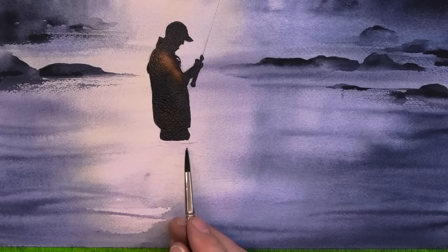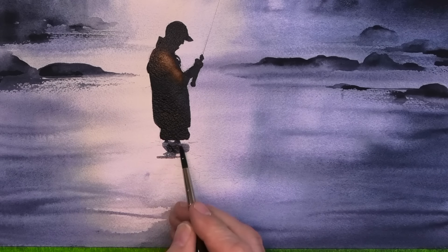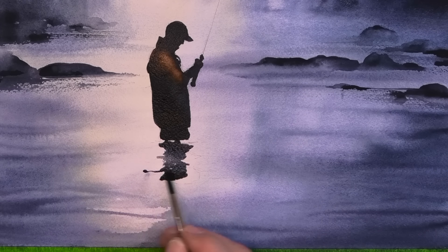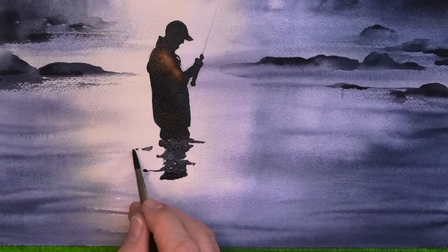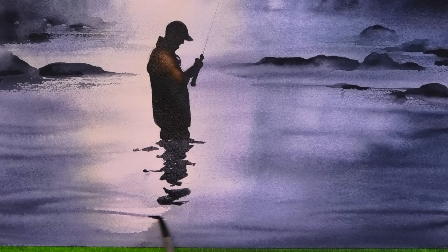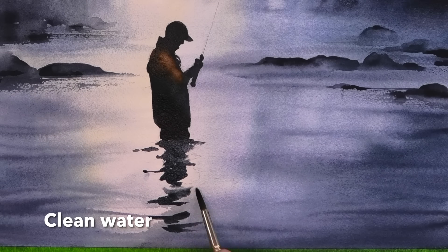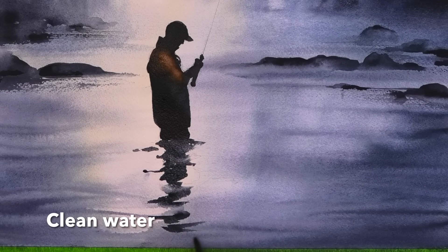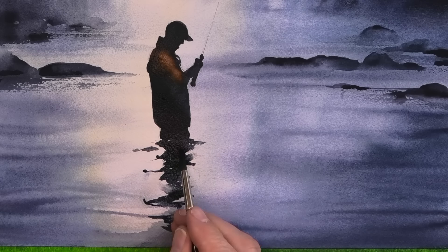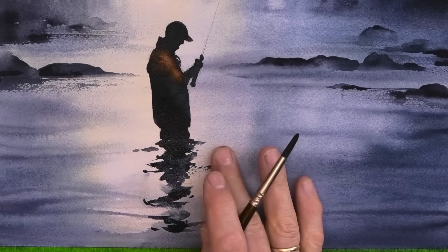Now for the reflection, I'm going to be using three techniques for this: starting with wet on dry using my number six brush, then I'm going to do some wet in wet by dropping in clean water into the wet paint, but also dropping in wet paint into the wet wash, and then the dry brush technique to pick up the texture of the paper.